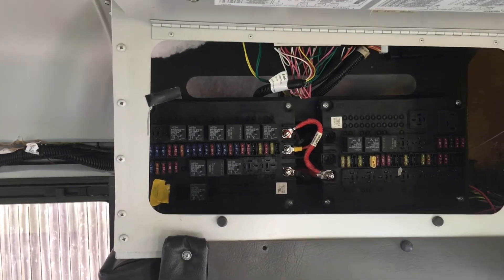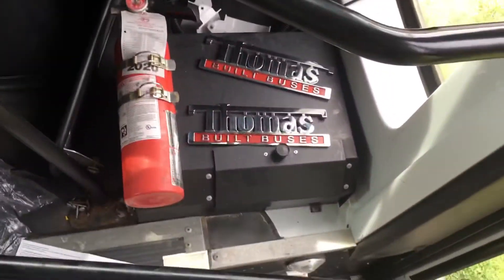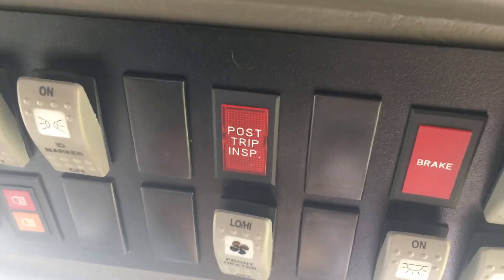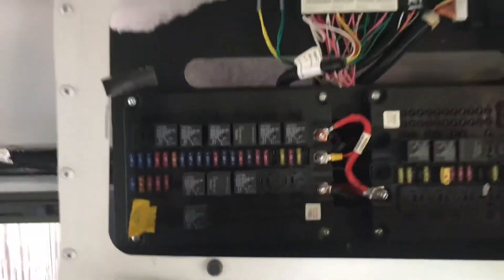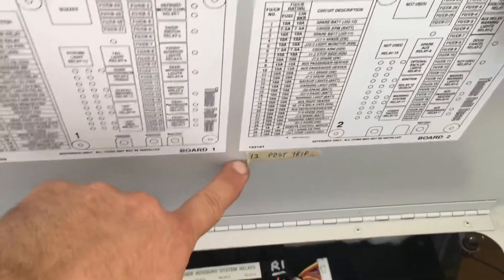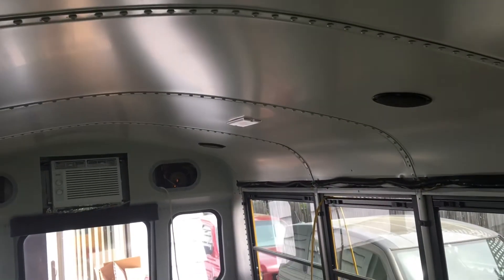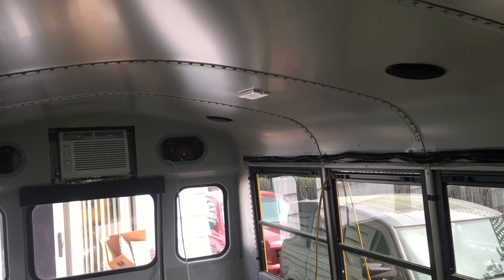If you ever wondered how much wiring was in a school bus — here you go. Two fuse boxes full, and a breaker box over there. Every time you shut the bus off, the post-trip inspection buzzer and light came on — it was a loud buzzer in the box. I taped it off while trying to figure out which fuse powered it. The fuses are all labeled and numbered except for the one I needed to pull out. By trial and error I kept pulling them until I silenced it. The button was in the back, so you had to walk to the back and press it to make sure there were no sleeping children left in the bus after your route.